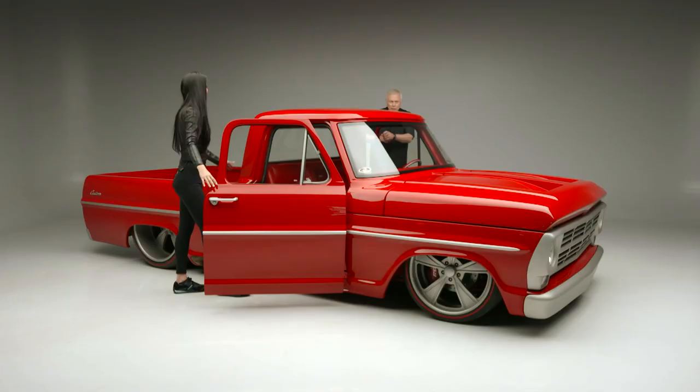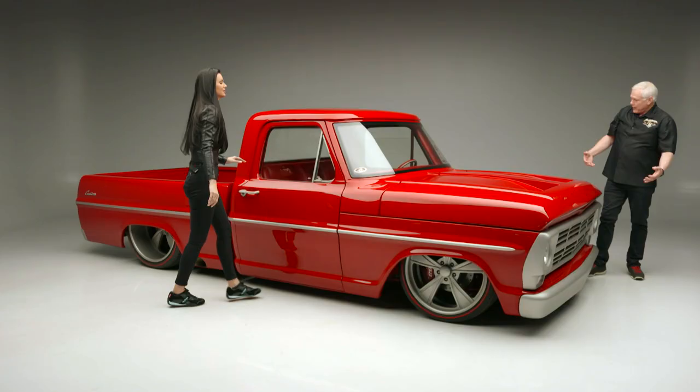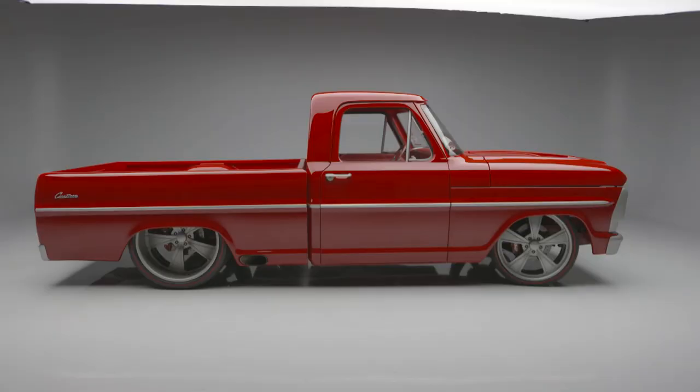Everything's smooth — it's just unbelievable. Talk about the man hours and a team of people to put this together: thousands of hours to make this. And as a paint and body guy, I like looking at how dead straight it is, how all the gaps fit.